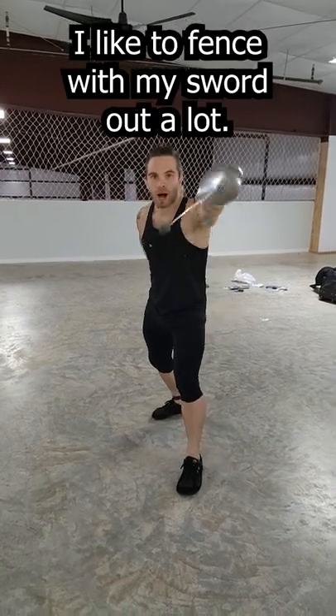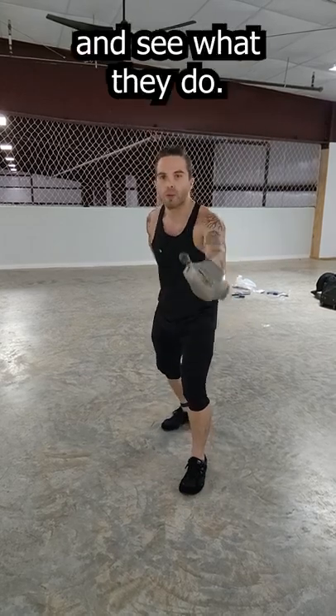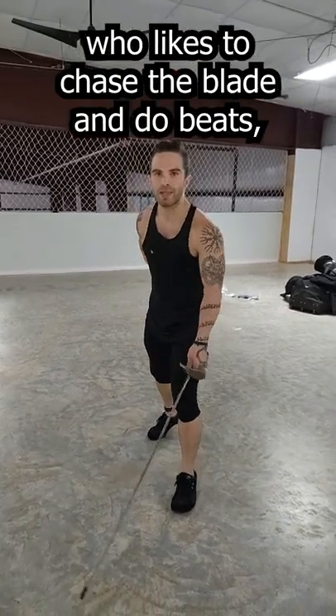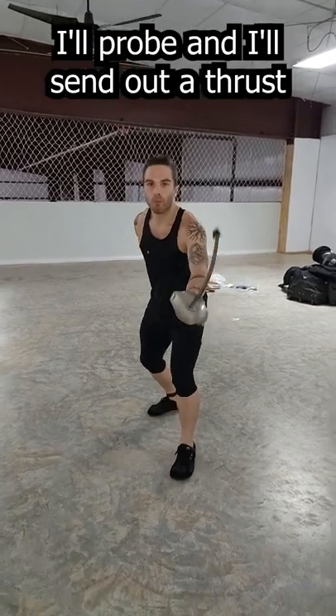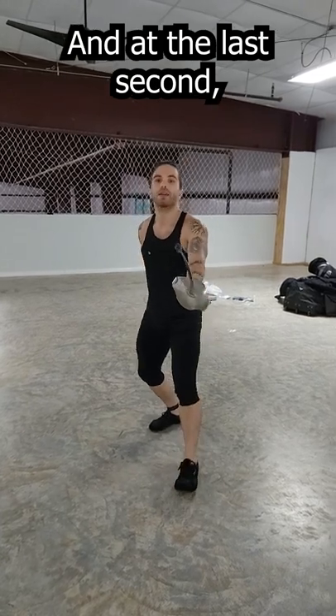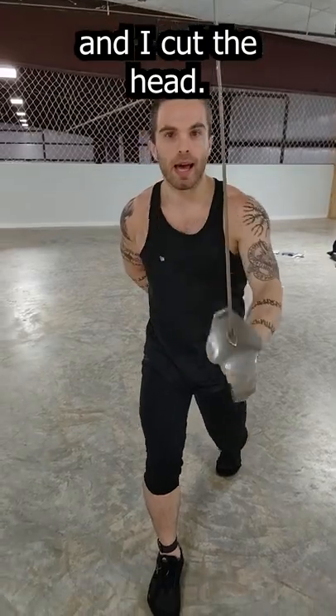I like to fence with my sword out a lot. I like to try and probe my opponent's defenses and see what they do. And if I find there's someone who really likes to chase the blade and do beats, this is what I do. I'll probe and I'll send out a thrust that looks like it's going to hit. And at the last second, when I see them going for it, I drop the tip, I mouliné, and I cut the head.